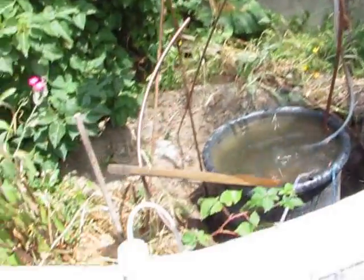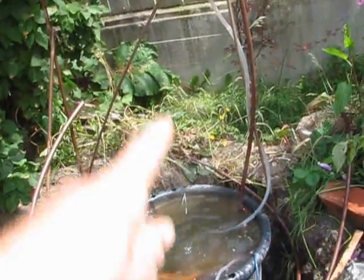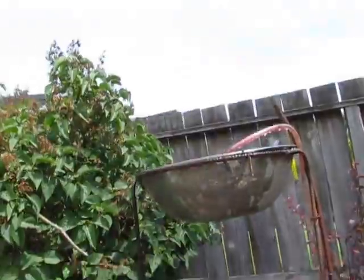The airlift pump just pumps air down under the water, and the air does an airlift and pumps water up into the little thing.